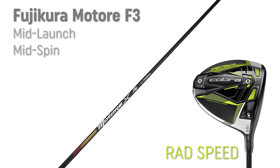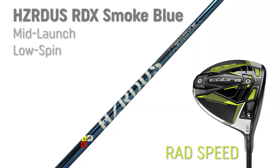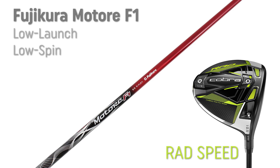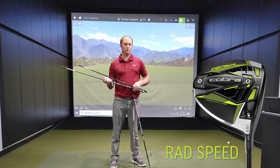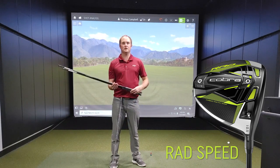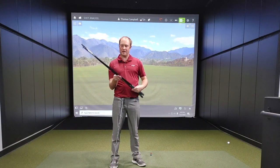For the RAD Speed, the Fujikura Motori F3 is your mid-launch, mid-spin shaft. Secondly, we have the Hazardous RTX Smoke Blue — this is going to be your mid-launch, low-spin golf shaft. Third is the Fujikura Motori F1, which is your low-spin, low-launch golf shaft. Those are the three stock offerings with the new RAD Speed driver.